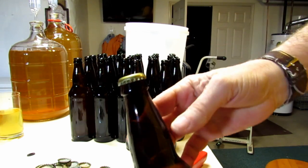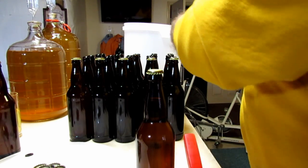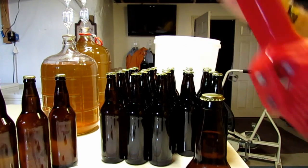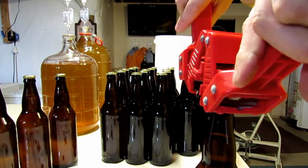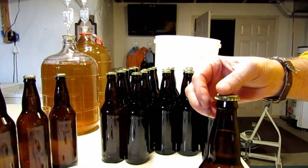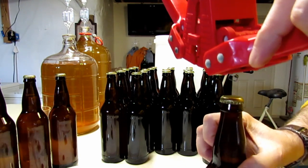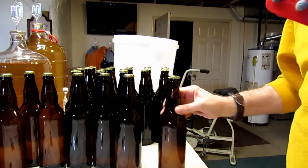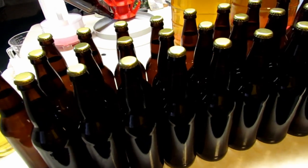The next thing to do is put the bottle caps on. I like to just drop the caps on each bottle first, then go back with my little plastic bottle capper — it squeezes down on the bottle, catches on the top lip, and pulls a plate down to seal the cap. I like to cap it once and then turn the bottle 90 degrees and hit it again just to make sure I've got a good seal. This goes pretty quickly — it's just a couple of minutes to get them all done.